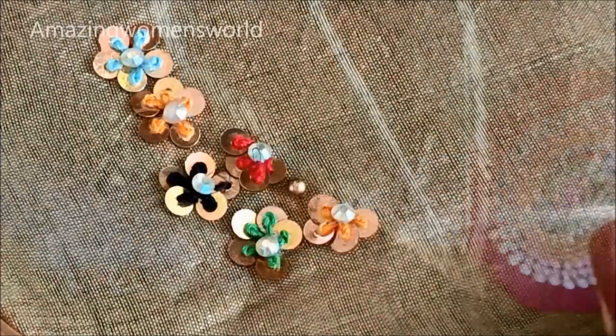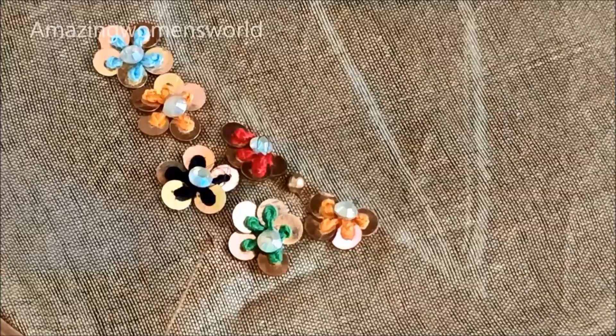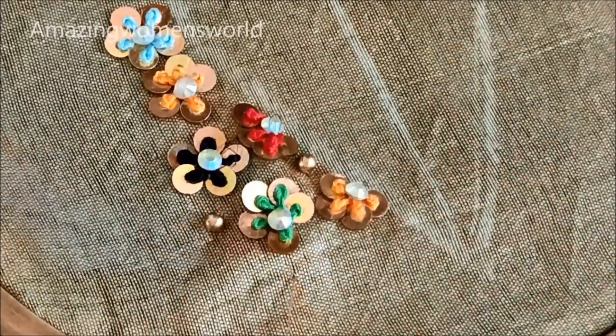With the leftover gaps I'd be carrying forward with the bead work. This is to fill in the gaps in between these flowers. This is how we have to give the stitch. Instead of beads you can also try with pearls or any color beads.